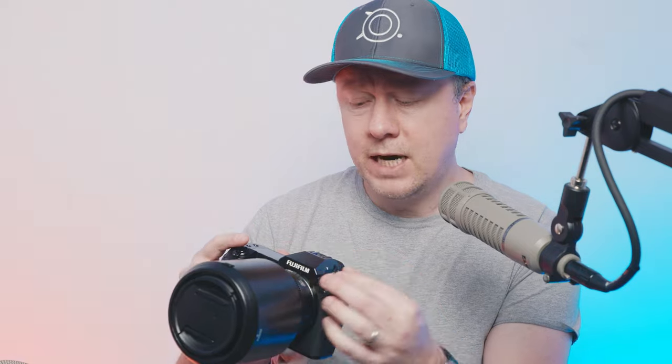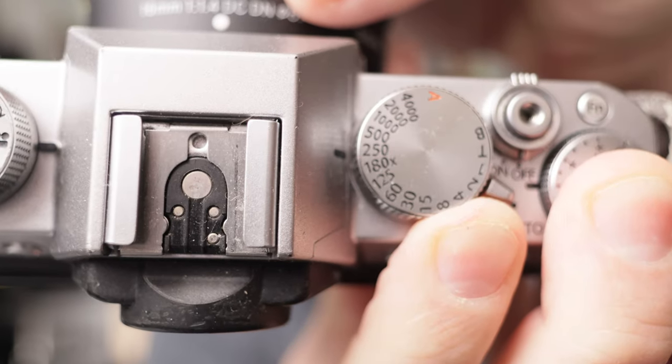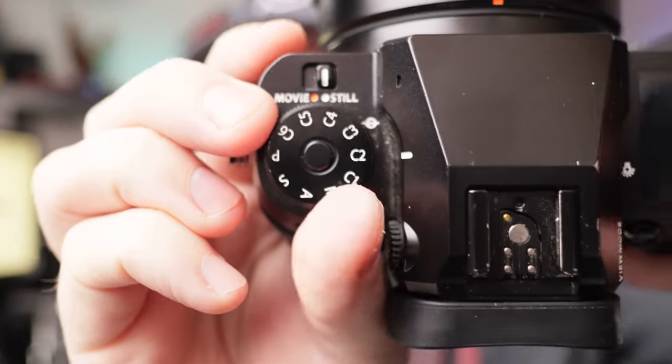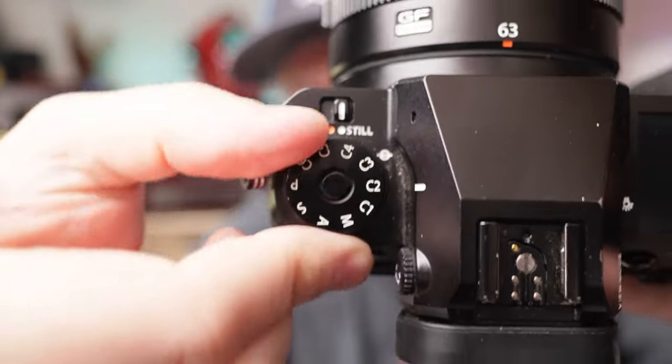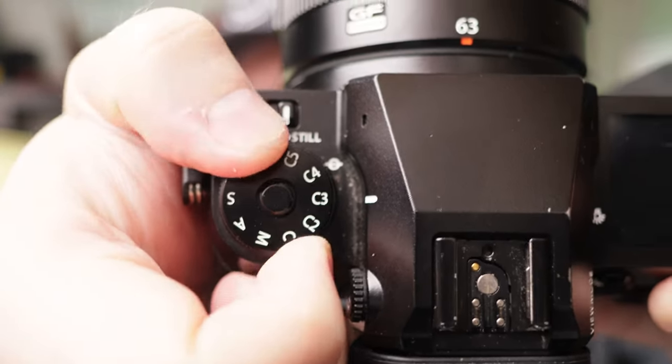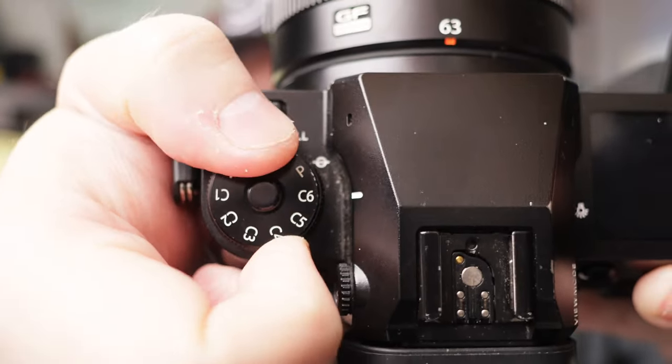If you're a Fuji purist who loves dials and buttons, this is not really the camera for you. This isn't your X-T5 or X-T4 transition — it's more like your X-H2 or X-H2S transition. If you're used to that PASM feel, you'll be at home with this. It definitely operates more like a traditional PASM camera, so that nostalgic Fuji dial-based feel is not here.